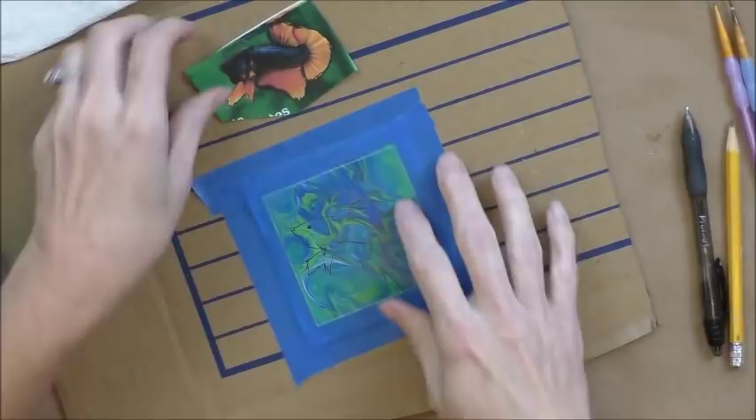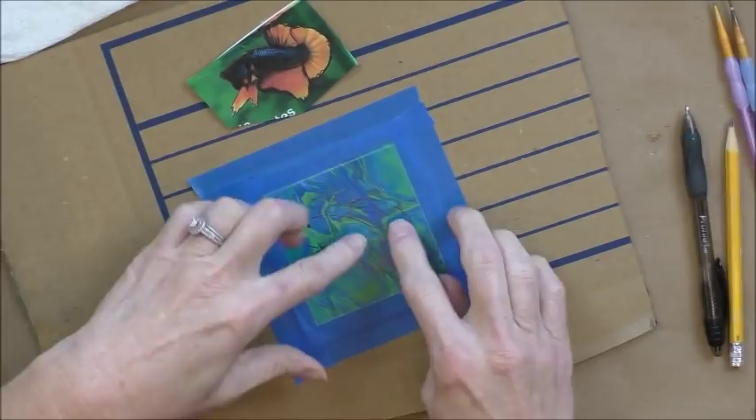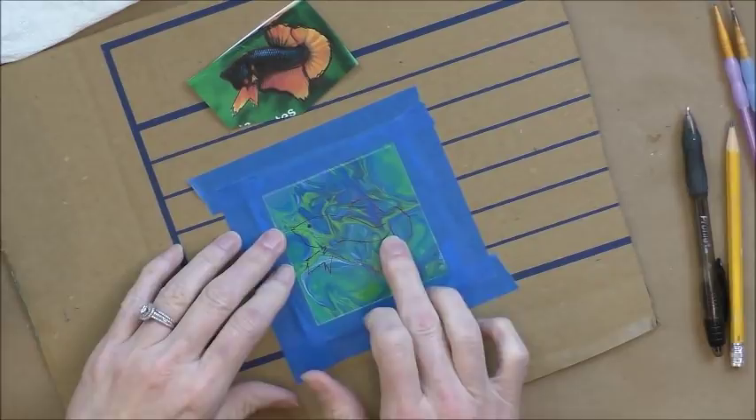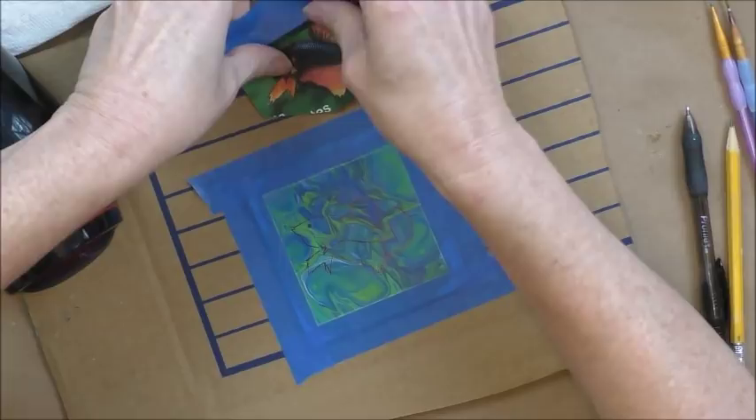I have the basic shape in. What I'm going to do from here is put white on the areas that will be the orangish-yellow color, because with this dark background, if I put yellow or orange directly on top, it's going to dull it. It needs to sit on a white background so it really pops. I have my blow dryer, and I'm going to tape my fish down here so it doesn't blow away.